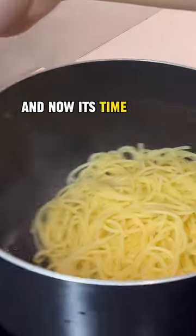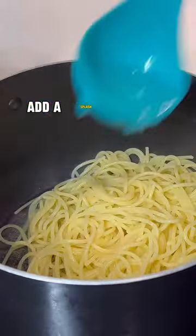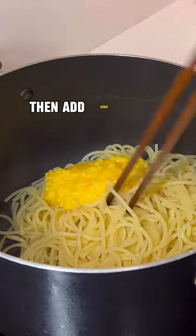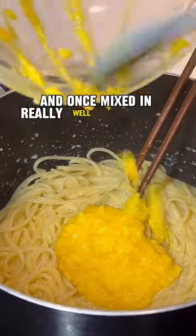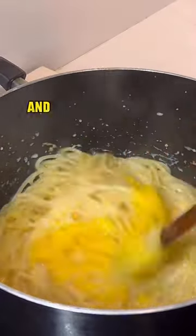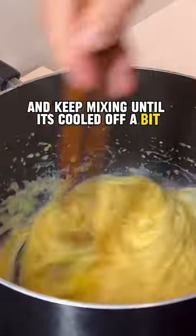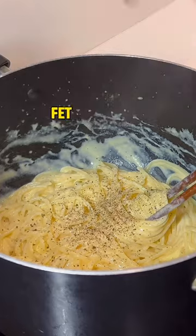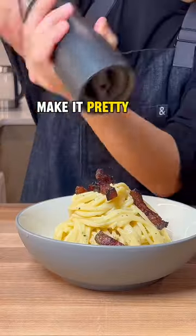And now it's time to mix it all together. Add a splash of pasta water to the spaghetti and wait one minute. Then add some of the cheese mixture and, once mixed in really well, add the rest of the cheese and keep mixing until it's cooled off a bit and looks yummy and creamy. Finally, mix in some guanciale fat and pepper. Make it pretty and enjoy!